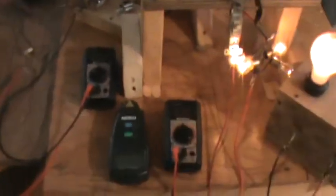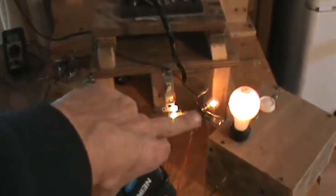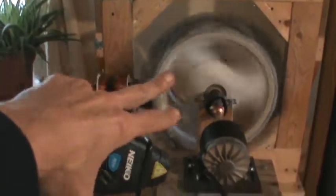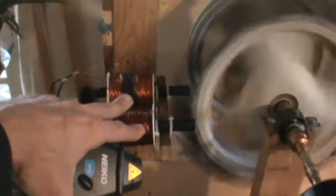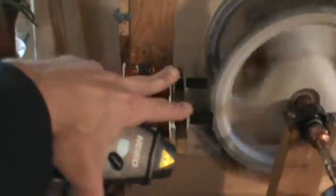I wanted to show this because it's kind of cool. The wheel, when there's nothing against it, with this input with these resistors, the motor goes 445 RPM. I put coils up there and if it's a U-core there's quite a bit of attraction to the magnets. Rebar, same thing, or heavier thicker iron - I've been using those as well.